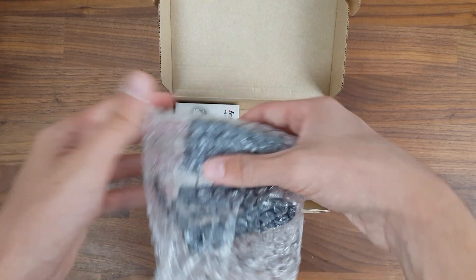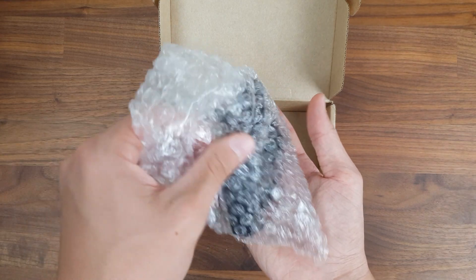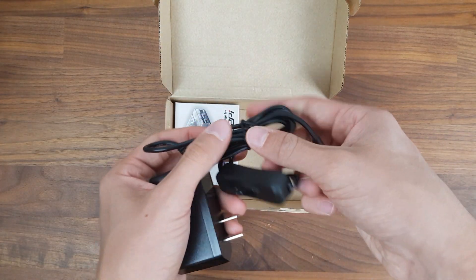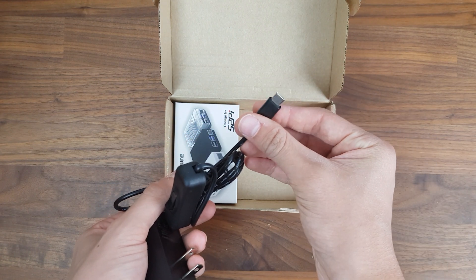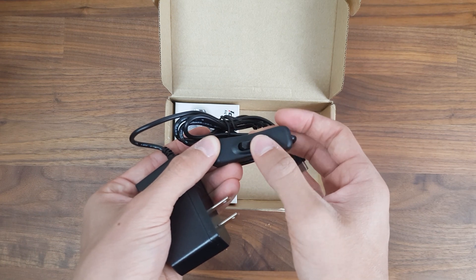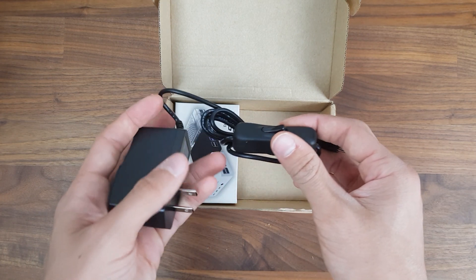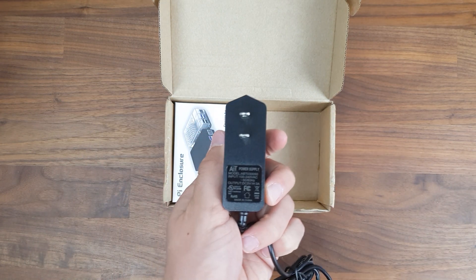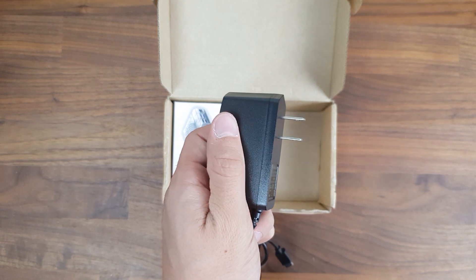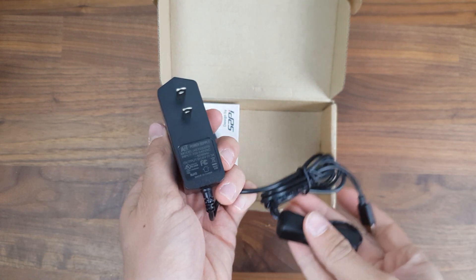Next up there's also a power supply for the Pi 4. The great thing about this power supply is that it actually has a switch, making turning the Pi on and off a lot easier. It's a USB Type-C cable with 5V and 3A, which is perfect for the Pi 4. Unfortunately they sent me one with an American plug, which means I can't use it in Germany without an adapter.